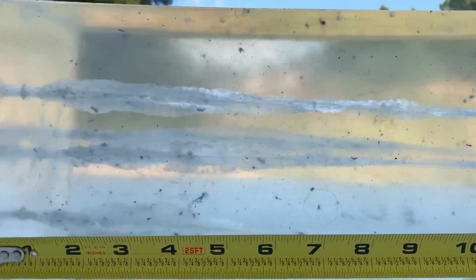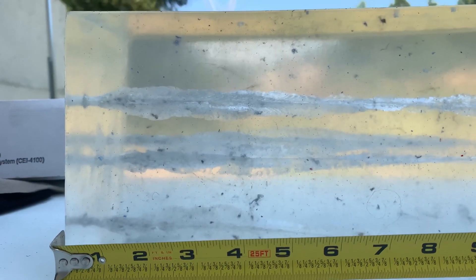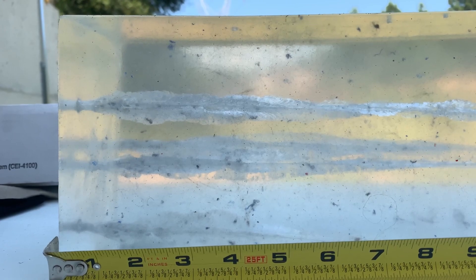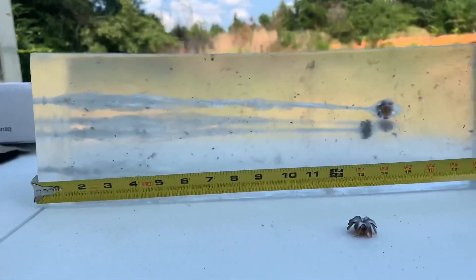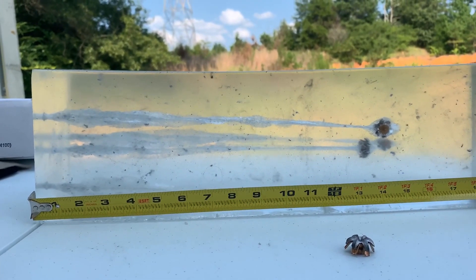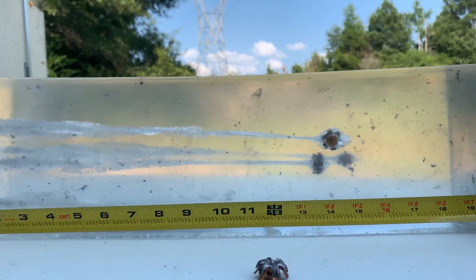I'm not seeing anything spectacular from one round over another. I'm not saying 45 is better than 9, and I'm not saying 9 is better than 45 — throw 40 in the mix too. At the end of the day, whatever round you shoot best with is the round you need to carry. Let's go ahead and pull the bullets out, weigh them, and measure them.